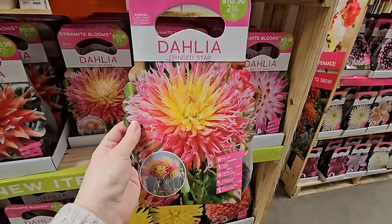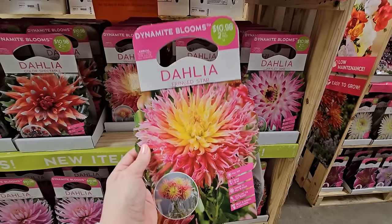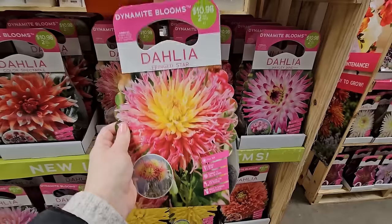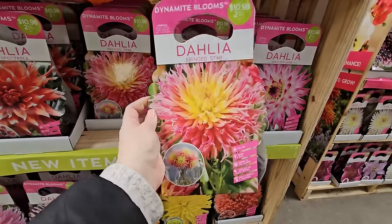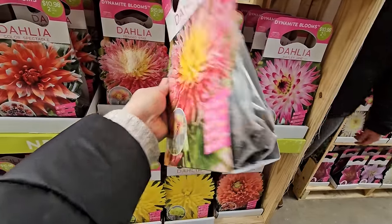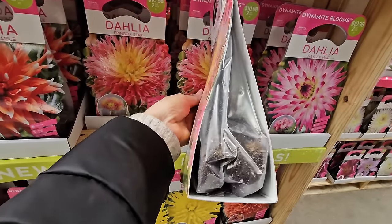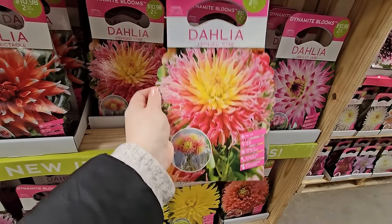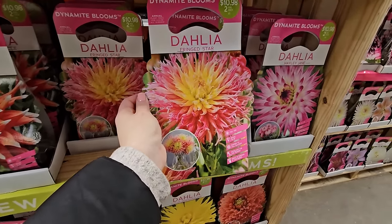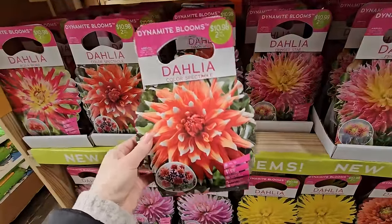Another thing to pay attention to when searching through dahlias to purchase is the weight of the package. This one here feels pretty light, which could mean the tuber has gotten pretty dehydrated. So to summarize: make sure they don't have any signs of mold or mildew, that they feel heavy, and that the tubers feel firm. Those are my tips for picking out dahlias from a box store or garden center.